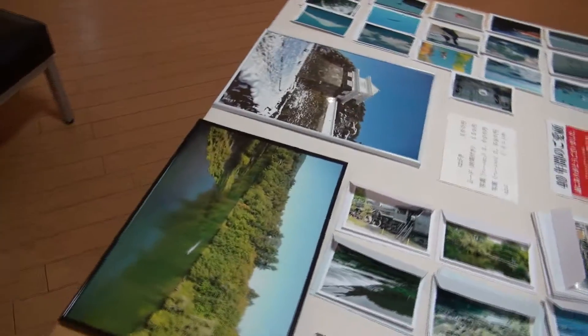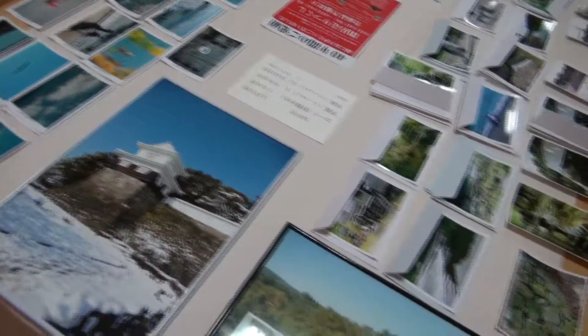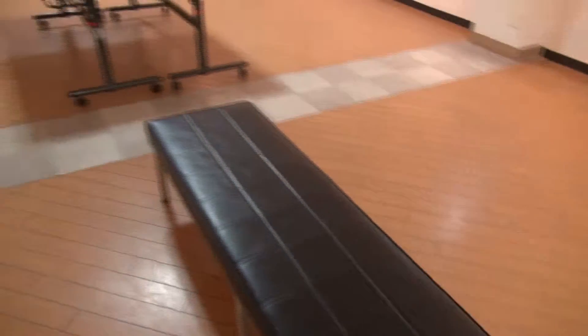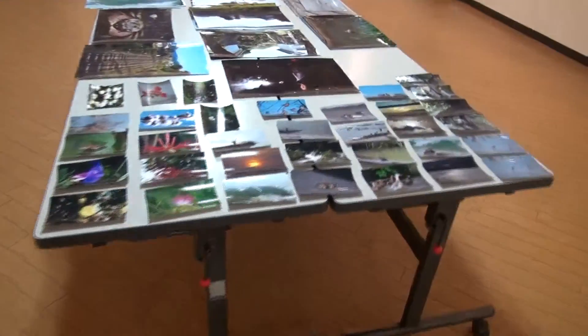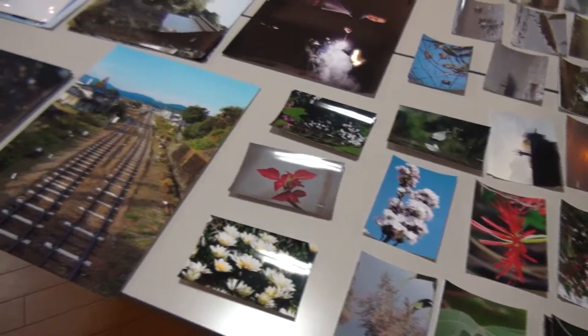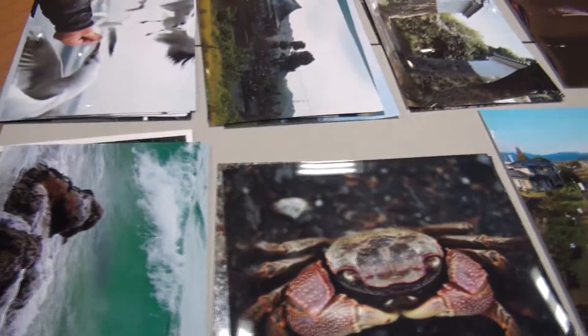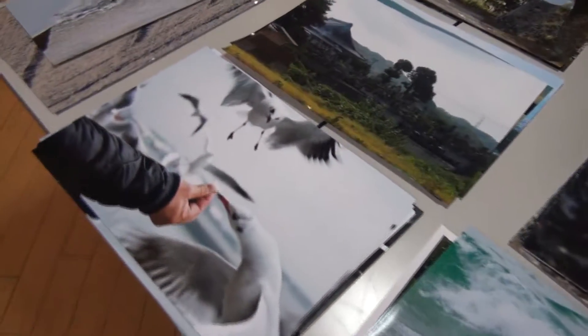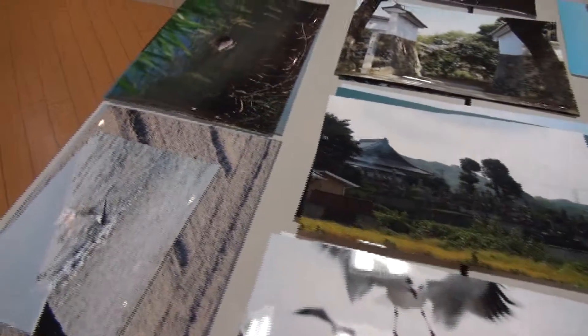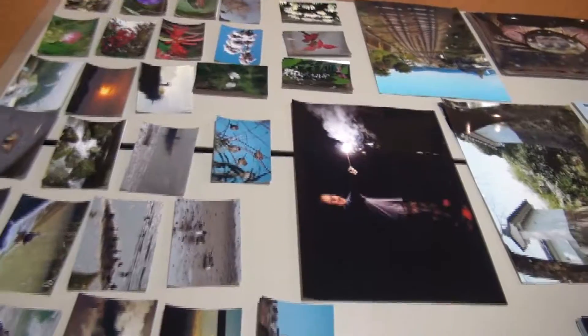We have these tables in the middle of the room with items for sale. This particular table has cards, postcards, and greeting cards left over from previous exhibits. This year's items are postcards and big pictures we had wanted to put on the wall but didn't have space for. This is this year's photo show — did you enjoy it? Thank you for the time.